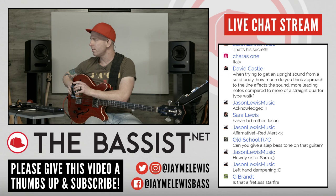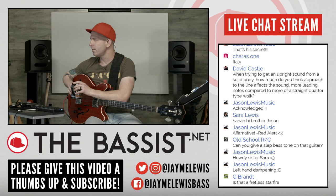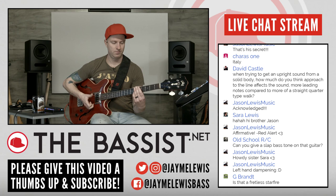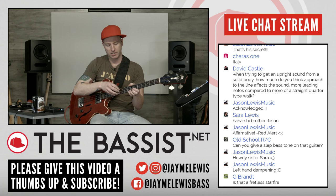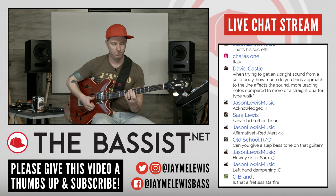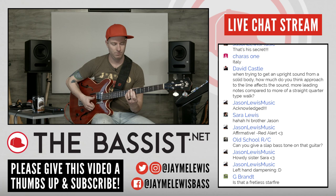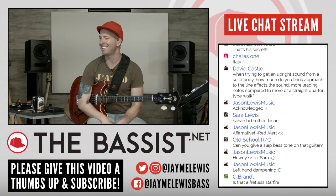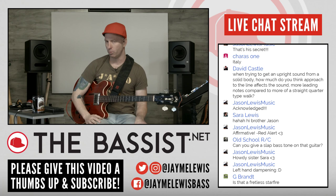Old school RC says can you give a slap bass tone on this guitar? Not really. Part of the problem is this is a 30 or 31, maybe 33-inch scale, so it's smaller. And the strings are really close so I can't get my fingers in there. Also the flat wound strings are the exact opposite of what you'd want for slapping, so the short answer is no, not really.